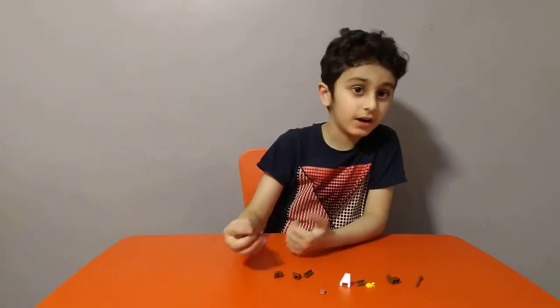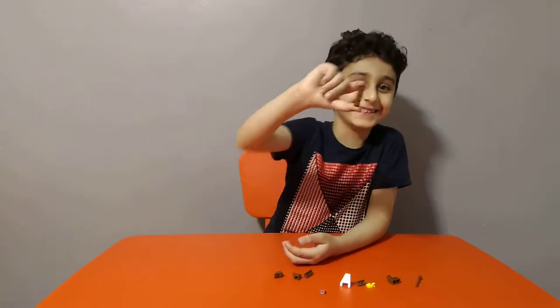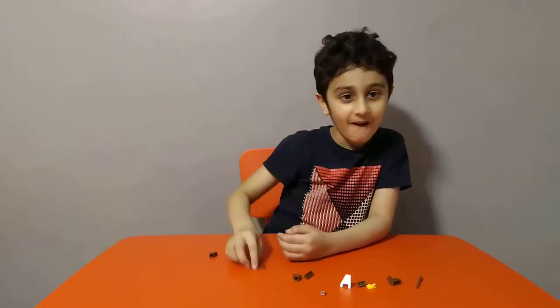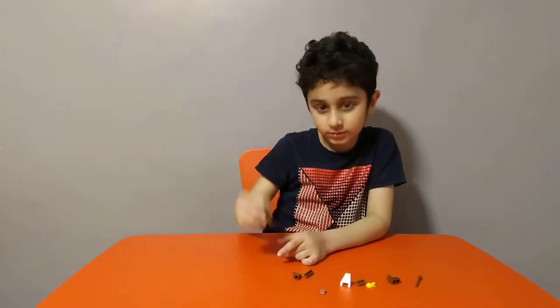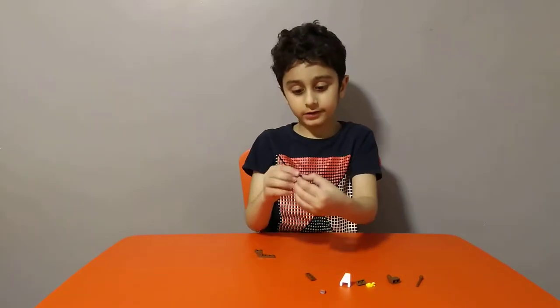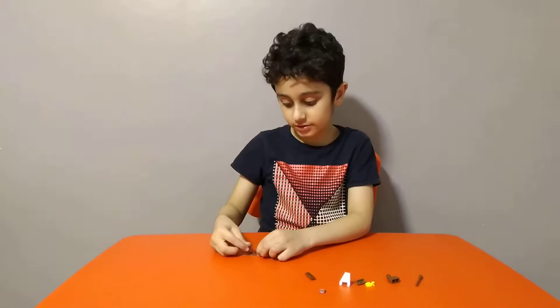Hey guys, today we are making a tiny boat. So first, get this piece, then get one of these, put it on like this, then get another one of these, put it on the other side, the same as we just done.